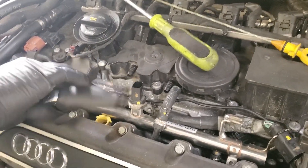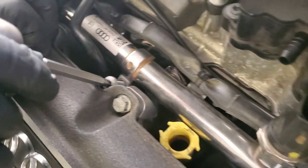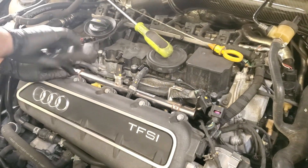It's two T30s holding it in — one right here on the low pressure fuel rail. We have one right there, one right here, one right here.